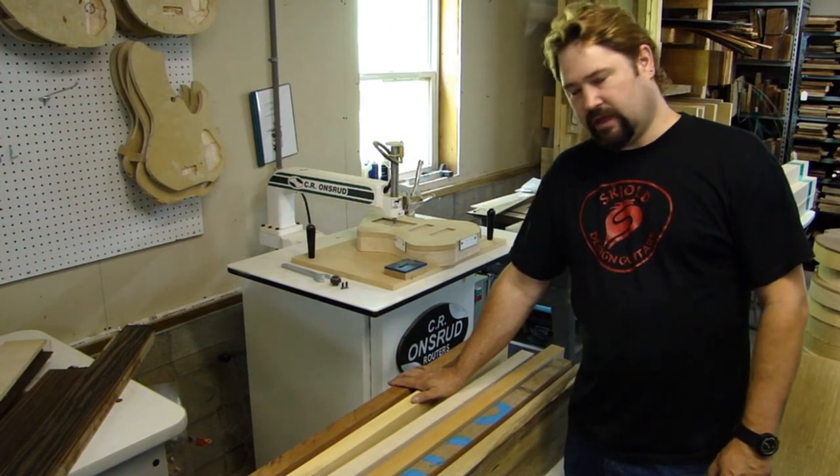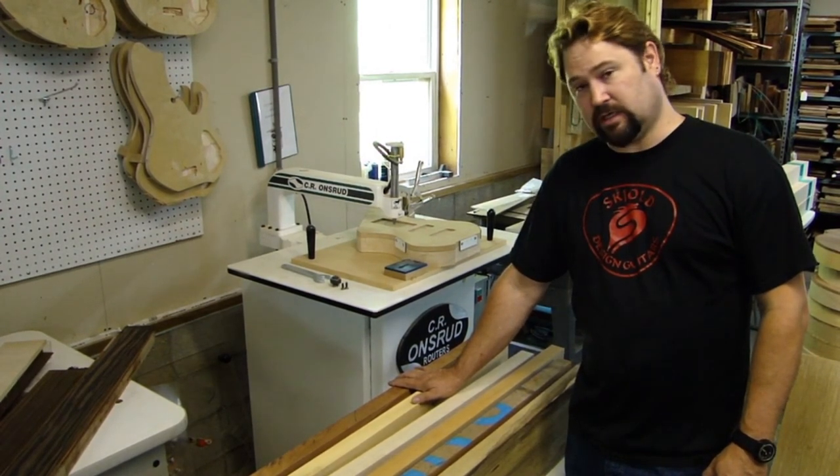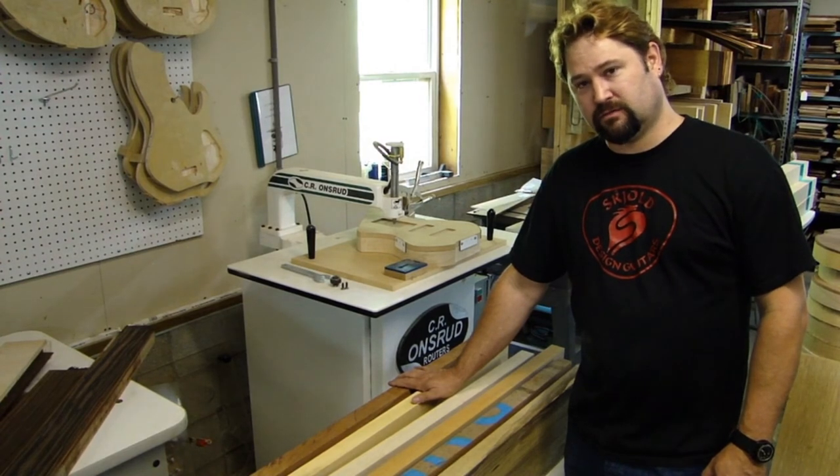So those are the body woods. Thanks Pete — hopefully that was some good information. If you want more, tune in for more videos and see what else we have to offer. Thanks.